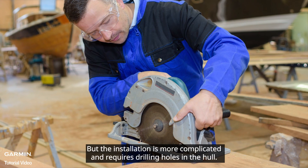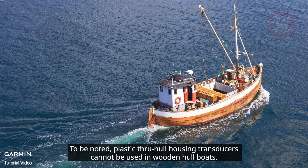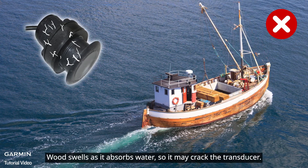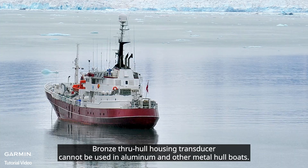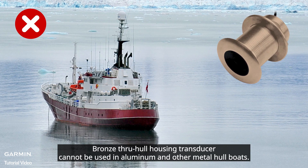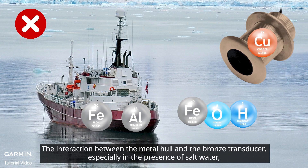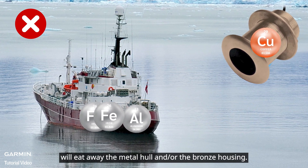The installation is more complicated and requires drilling holes in the hull. To be noted: plastic through-hole housing transducers cannot be used in wooden hull boats — wood swells as it absorbs water, so it may crack the transducer. Bronze through-hole housing transducers cannot be used in aluminum and other metal hull boats, as the interaction between the metal hull and bronze transducer, especially in salt water, will eat away the metal hull and/or the bronze housing.